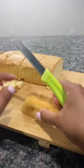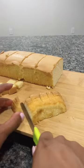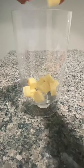Grab your pound cake, store-bought or homemade, and cut into cubes. Grab your trifle dish or any deep glass dish and start to layer your ingredients.